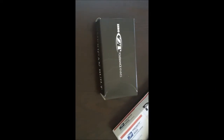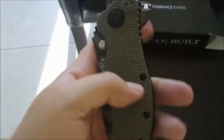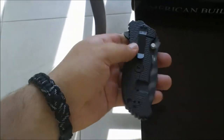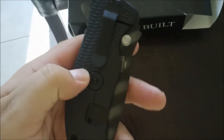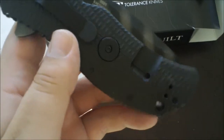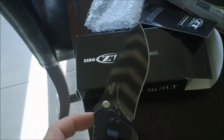Let's open it up and check it out. Here you have it, it's a big knife. It's got G10 on this side, titanium on this side. It's got the clip to where you can move it around to where exactly you want it. Got a little SpeedSafe opening system.